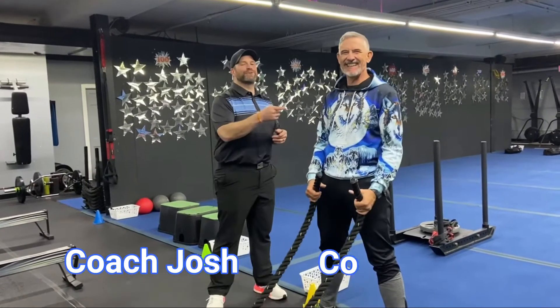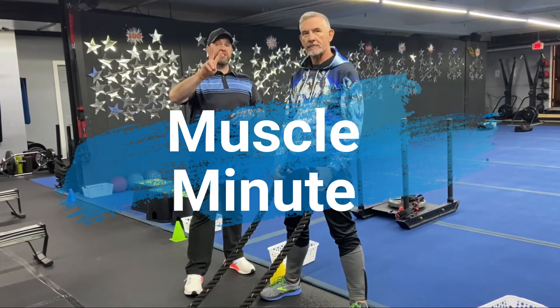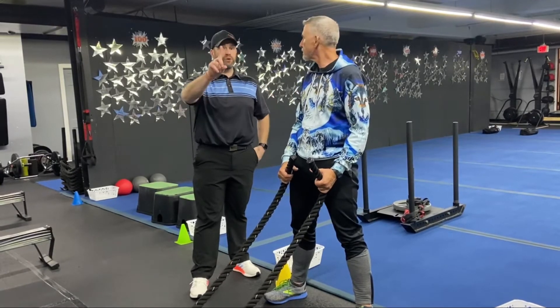Hey, what's up guys, it's Josh here with Coach Matt and the rest of our coaching team. We're going to go over this week's Muscle Minute workout for you. For this workout we're going to have four stations, two exercises per station, and 60 seconds of hard work, about 10 seconds to switch between exercises, two sets of each, and we're going around the room just one time today.